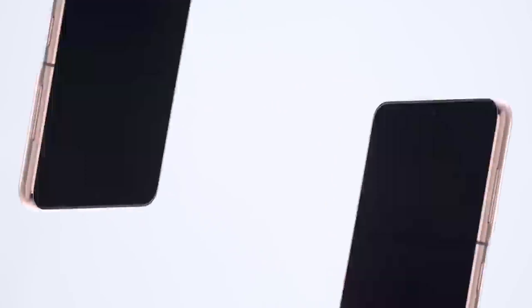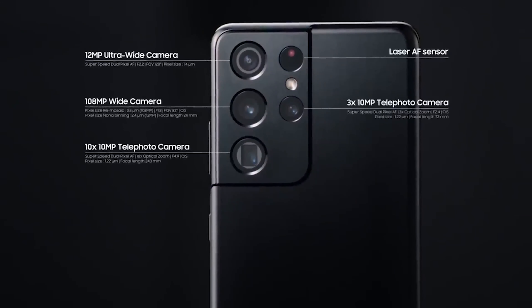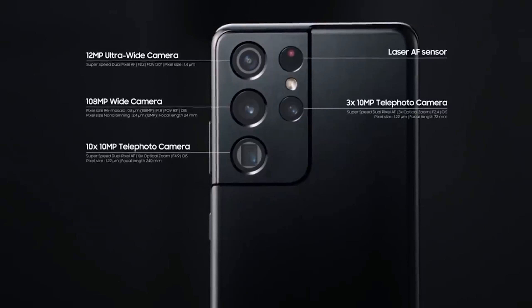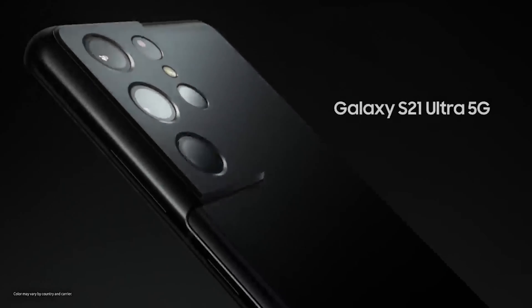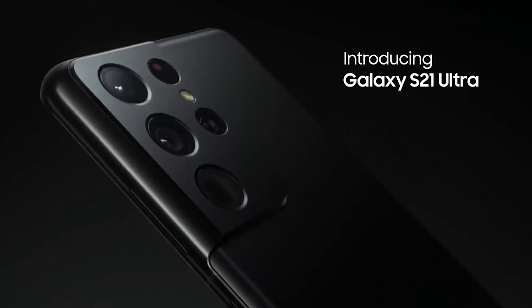The Galaxy S21 Ultra has a new camera setup. The main camera features an improved 108MP sensor — the second-generation version of the sensor Samsung uses in the Galaxy S20 Ultra and Galaxy Note 20 Ultra. The S21 Ultra will have the same 12MP ultrawide as the Galaxy S21 and S21 Plus, but will feature two telephoto sensors: a 3x optical telephoto and a 10x optical super telephoto. Samsung has added 130% larger pixels and dual pixel autofocus on both the 3x and 10x optical lenses. Thanks to the new 10x optical sensor, Samsung will be reviving 100x Space Zoom, and they used laser autofocus on the S21 Ultra to remedy the focus issues the S20 Ultra experienced.